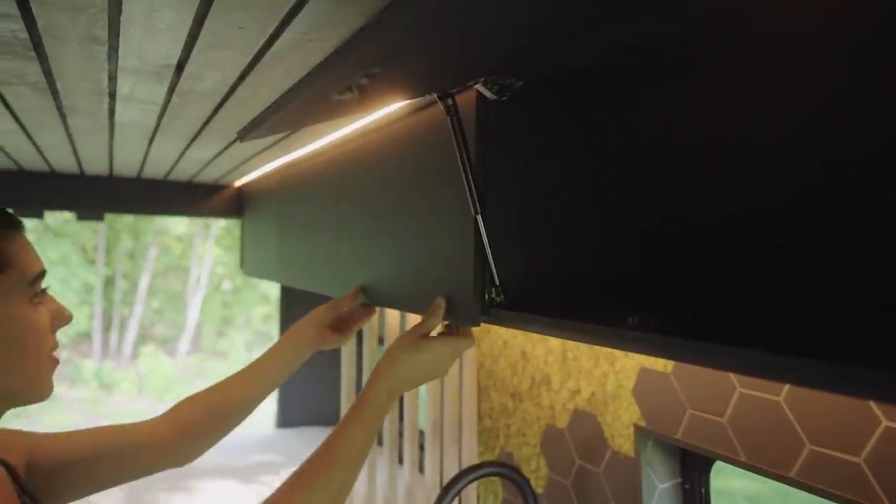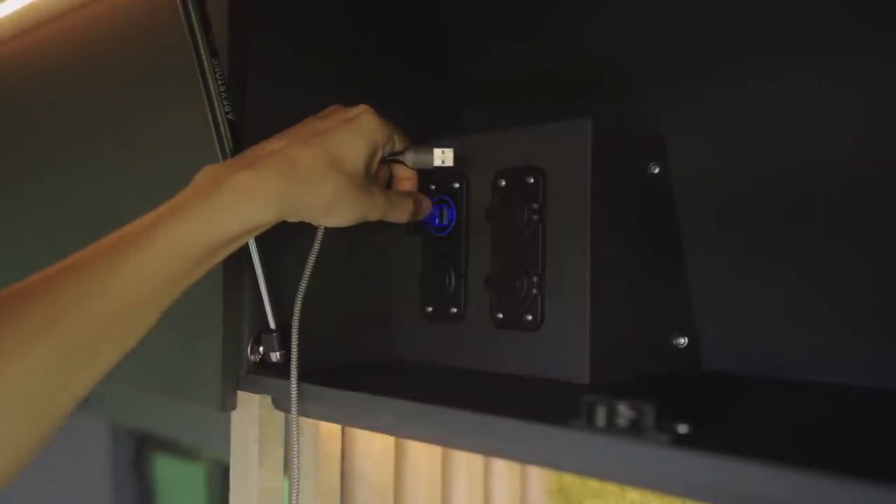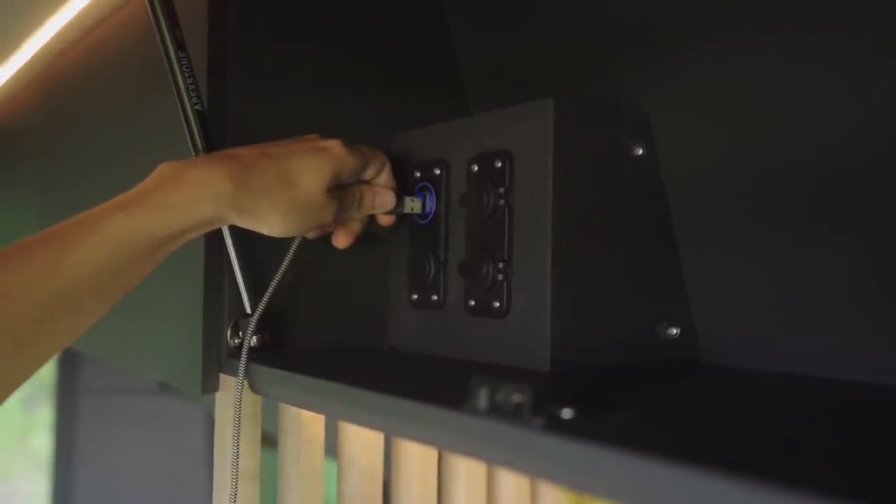Running along one entire length of your ceiling are five large upper cabinets. In the one directly above your sink, you can find four USB ports and two 12-volt outlets.